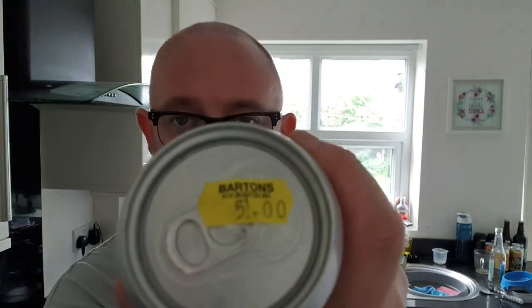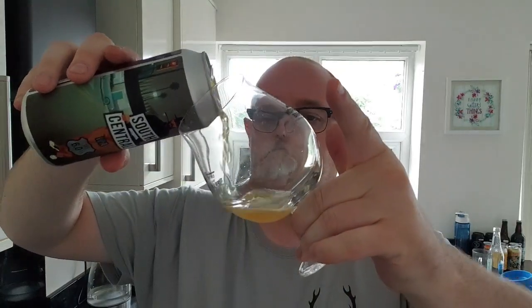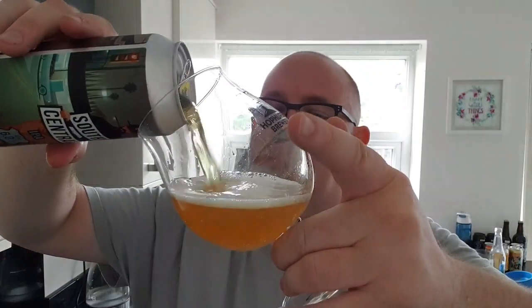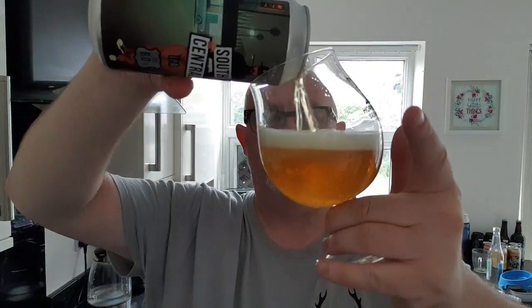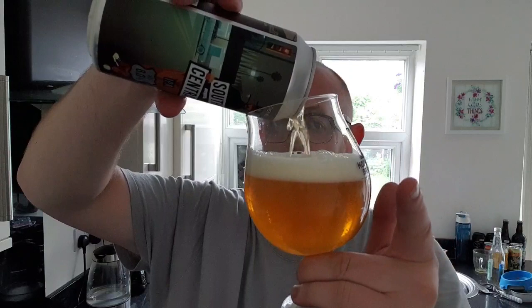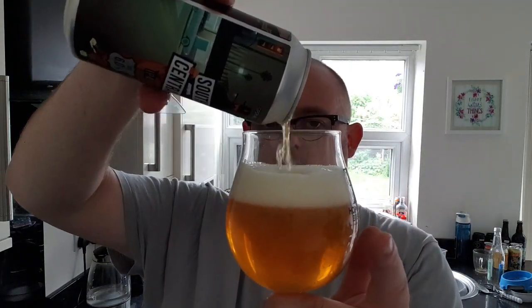Cost me that much. So without further ado, let's pop this tab. The tab is popped. Let's see what we've got. There we go — the can wasn't open properly. I'll pour the rest in shortly.